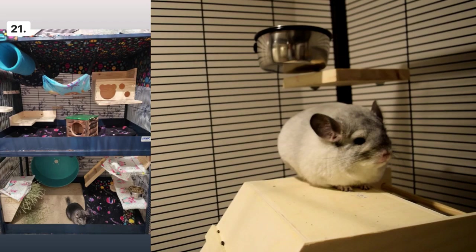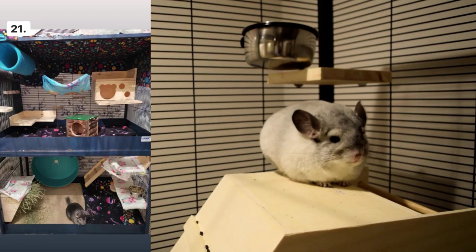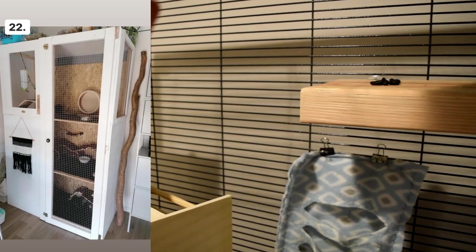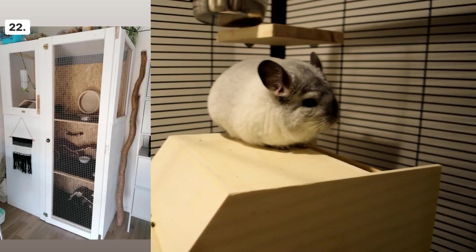Cage number twenty-one — I like how they have poop guards, and everything looks good to me. I really like that little wooden hut in the corner with the chinchilla cutout. Cage number twenty-two is a really cool cage, but I do see plywood in the back. Plywood is made up of little pieces of wood pressed together, so your chinchilla can rip it out and chew it, which is very bad for them.